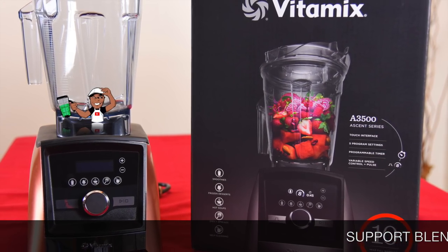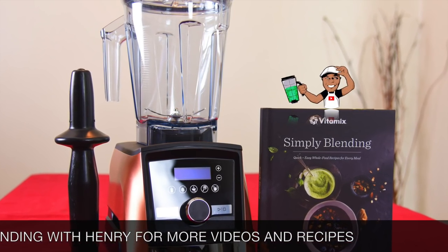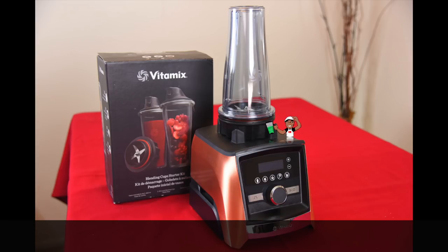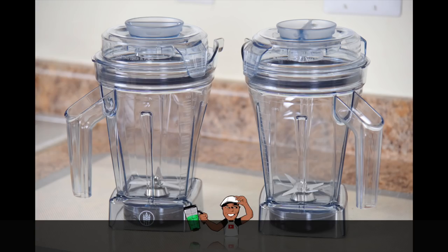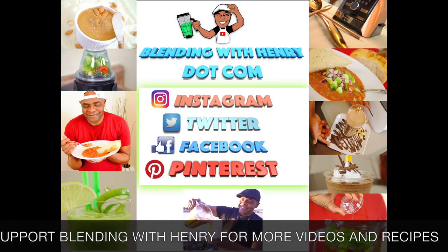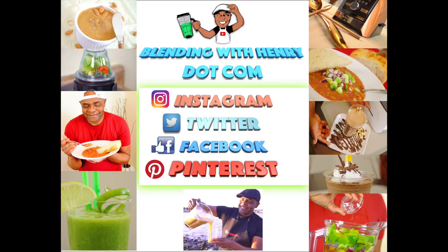You can support Blending with Henry by ordering the Vitamix Ascent Series A3500 in copper metal finish using the links on BlendingWithHenry.com or the links down below above the comments. You get fast free shipping. There are also links to order the 8 ounce bowl, the 20 ounce blending cup, and the wet and dry 48 ounce self-detect containers. Thank you so much for helping me start the new year and allowing me to show you a whole new product. Check out my new splash screen with great recipe pictures. I'm on Instagram, Twitter, Facebook, and Pinterest—I will see you all next time.